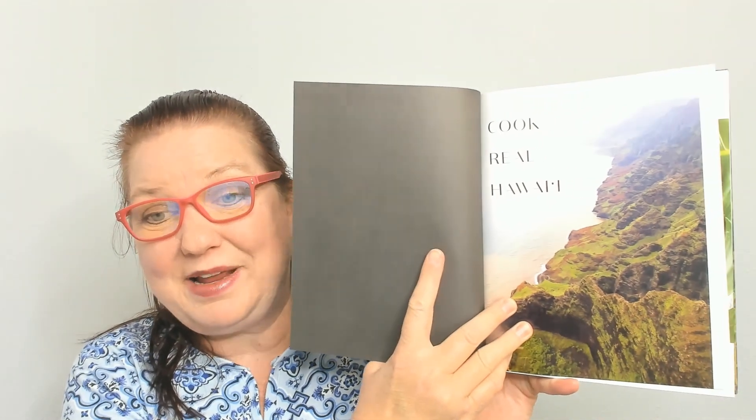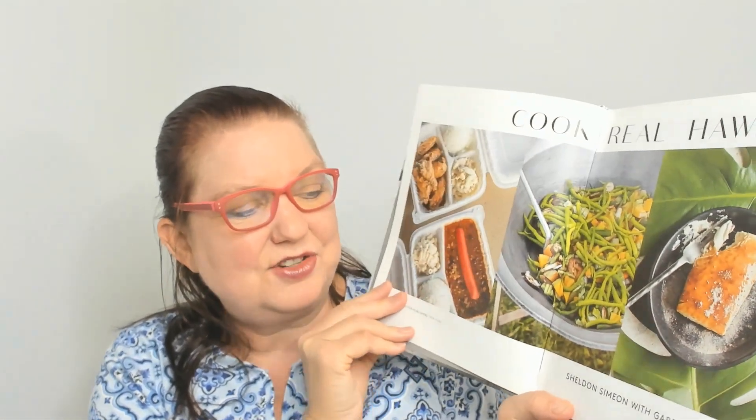The native Hawaiian traditions, Japanese influences, Chinese cooking techniques, and dynamic Korean, Portuguese, and Filipino flavors that are closest to his heart. So there's the author — let's take a peek inside. We'll look at the table of contents, check out the introduction a little bit, and look at the photos. This is going to make us all want to take a trip to Hawaii, right?